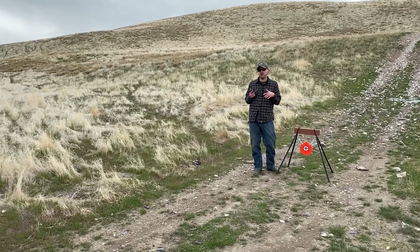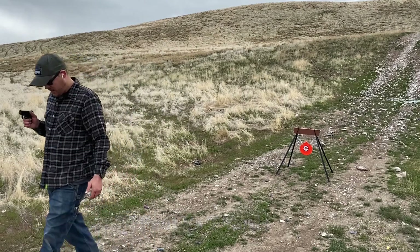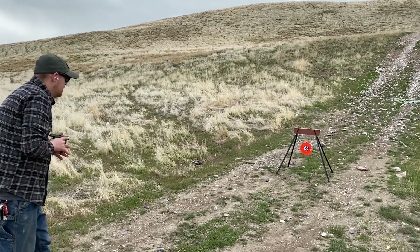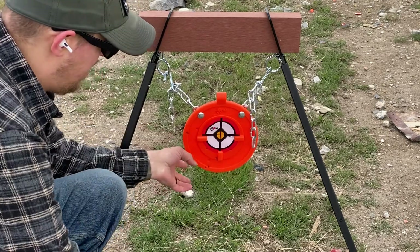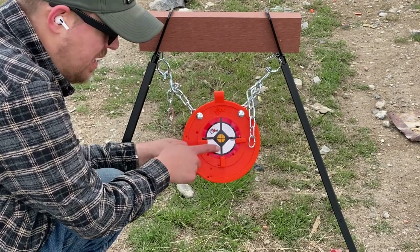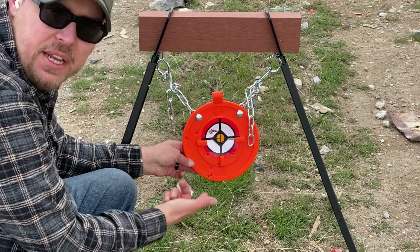I'm going to take seven steps away, roughly seven yards, and see what kind of accuracy we can get out of the Ruger LCP2. Most of my shots were right here, low left. A couple shots flew off to the left on me. I was aiming dead center at the yellow target, but for a gun with a two-inch barrel at seven yards, what can you expect? That's about as good accuracy as you can get. Let's switch off to something else.